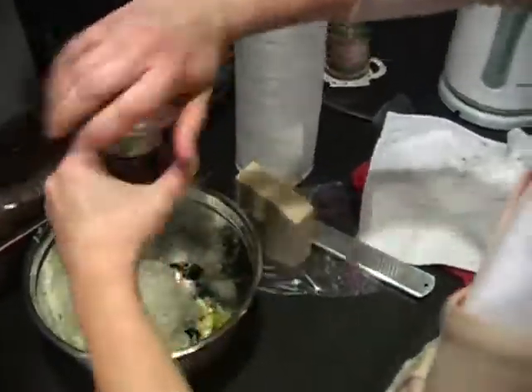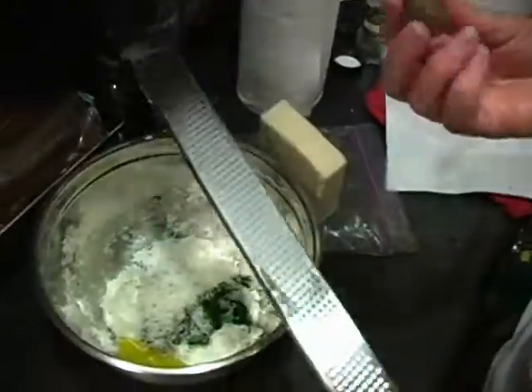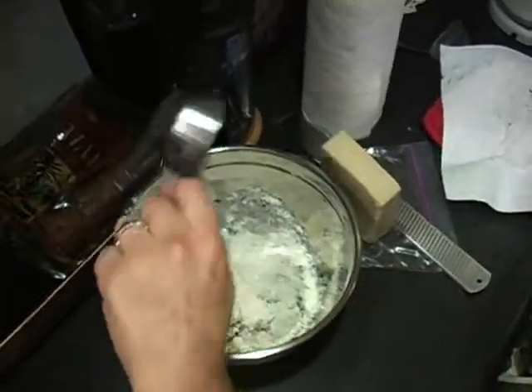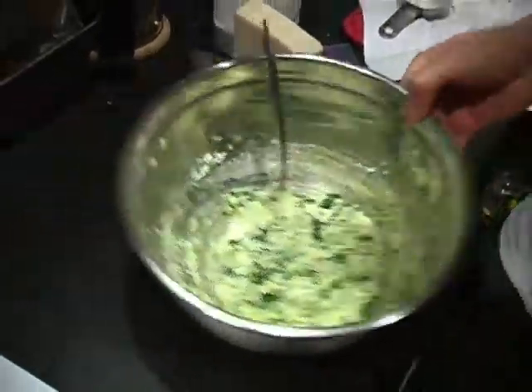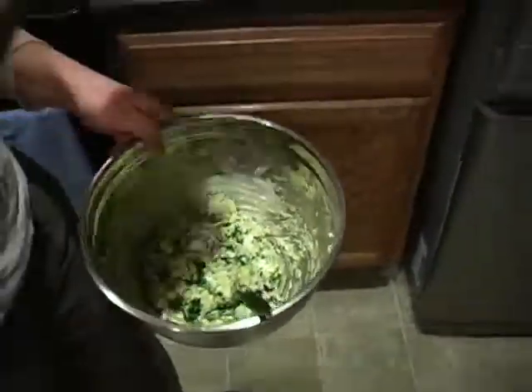I never measure pepper, because pepper is a personal preference. You just get it to your desired consistency, and then you can chill it while you get on with making whatever you're going to put on top of it.